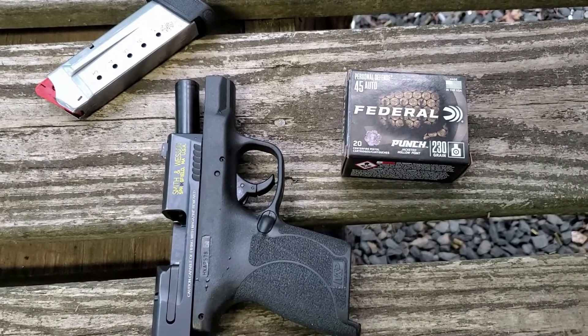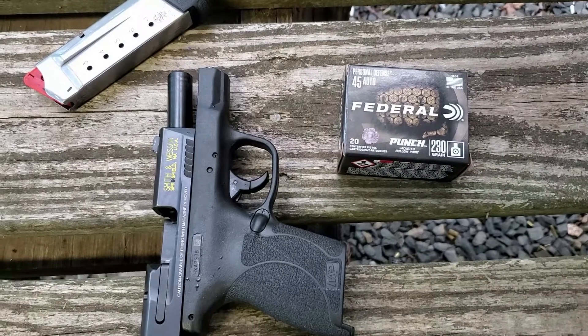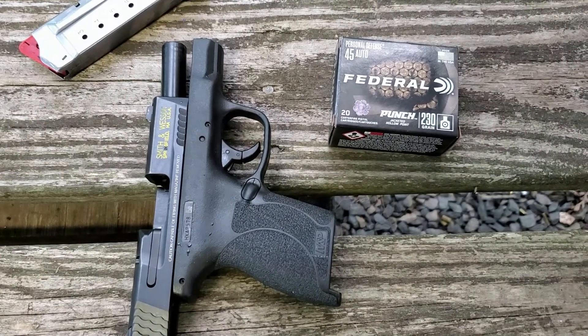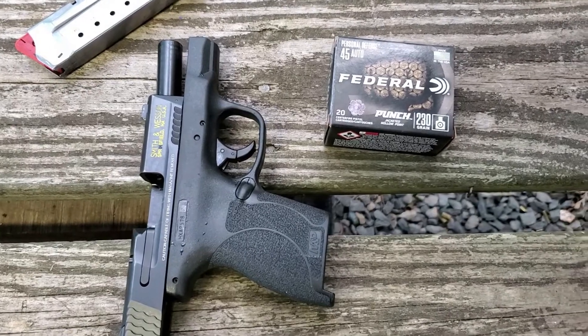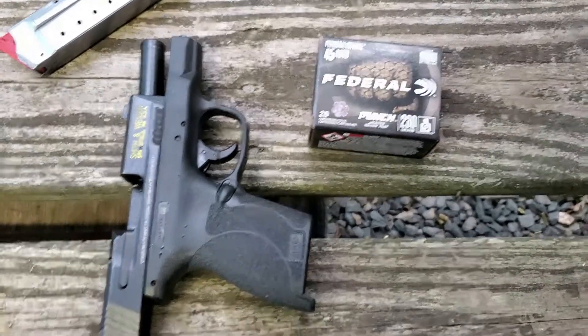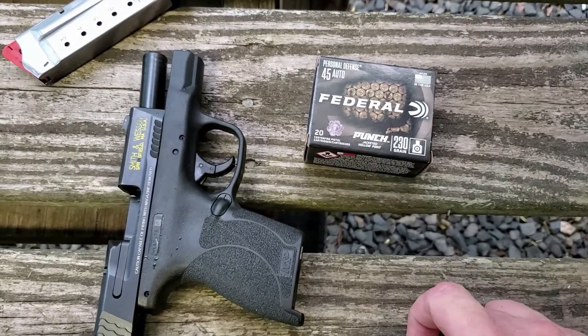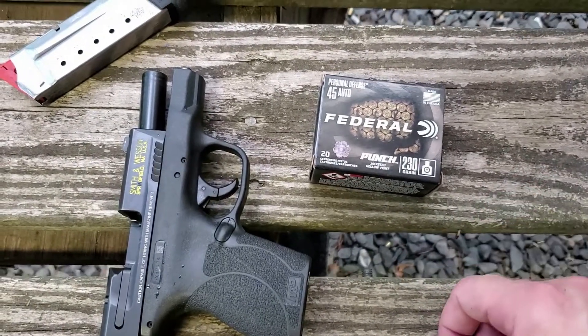What's up YouTube? Murphy Firearms Training here for another ballistics test. This time it is a three-part series on 45 ACP, and this is part two. I was so impressed by the Federal Punch in nine millimeter, I found it in 45 auto and decided to give it a try. I want to see what it'll do.